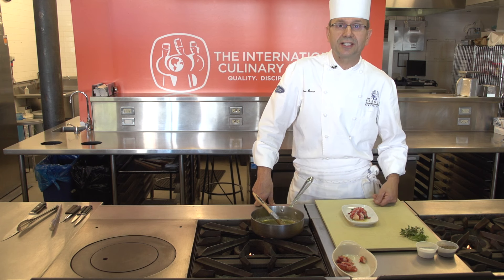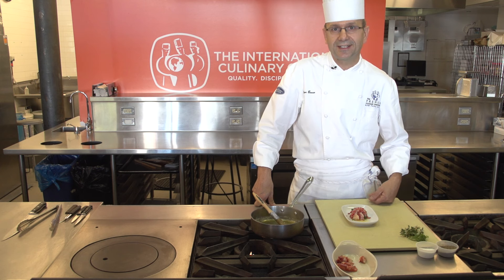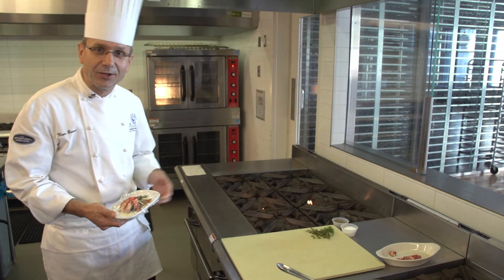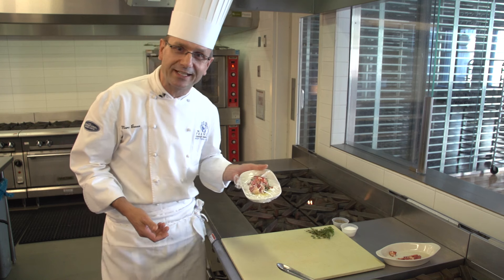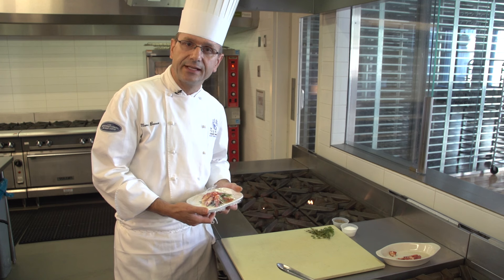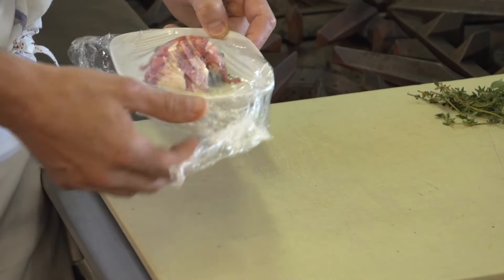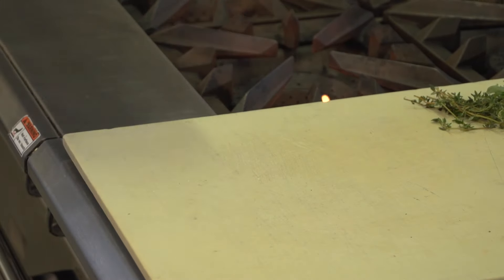Now that the lobster is coated with butter, you can wrap it up with plastic and store it in the refrigerator until reheating. So it's the next day and we're ready to reheat the lobster. Preheat the oven at 350. Of course, if you don't have a huge oven like this, you can always use a toaster oven for a small portion like that. Preheat the toaster oven for at least 10 minutes at 350 to 370, then remove the plastic wrap and put it in the oven. In this oven, five minutes; in the toaster oven, probably about seven minutes will work.